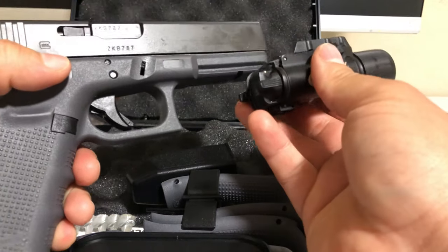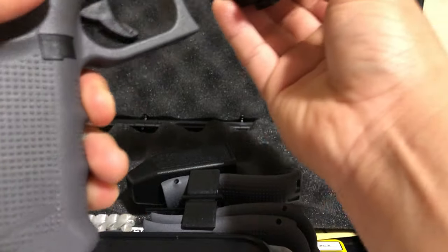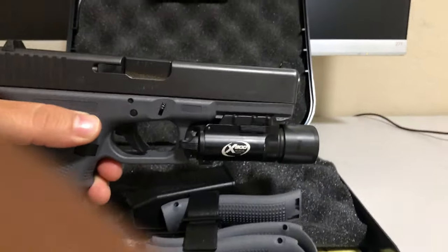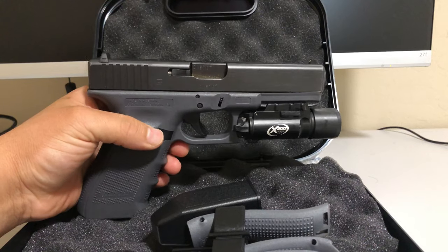The sights look way better with a light attachment, which I actually have right here. That's how it looks with the light attachment — looks pretty good.